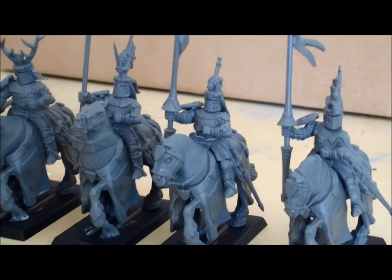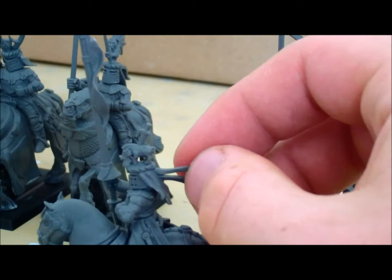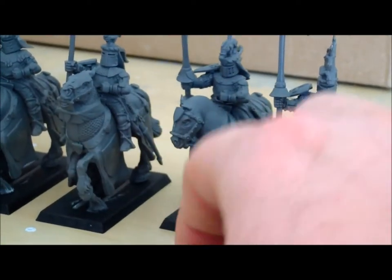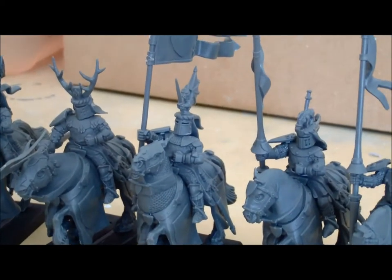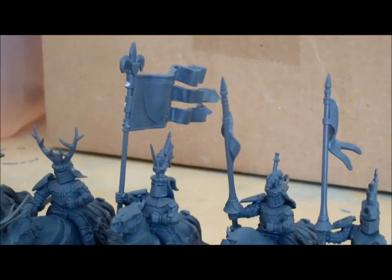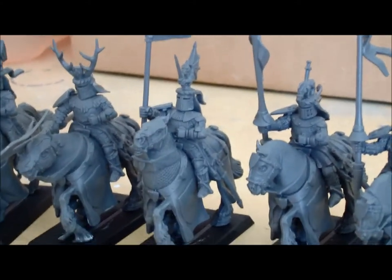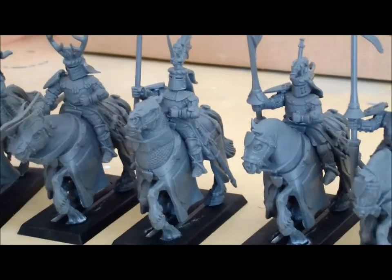Moving on to the next knight — let's take a look at his helmet. He has a boar on his head, spiked with a dagger. On to the next knight, who has a little dragon holding a sword in its claws on his helmet. At the same time he is the standard bearer, so quite an important job. He will be an important person in my fluff, which I haven't fully developed yet but will share in my next video.